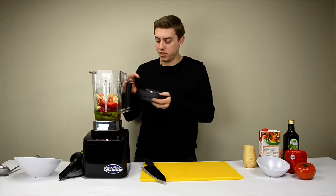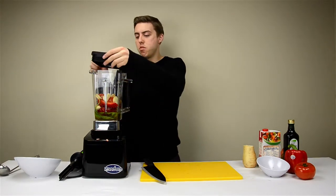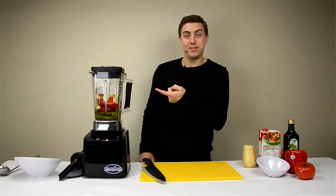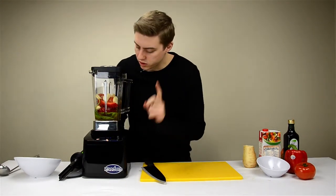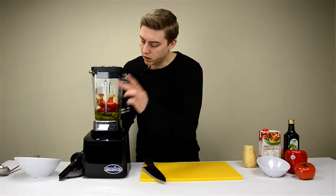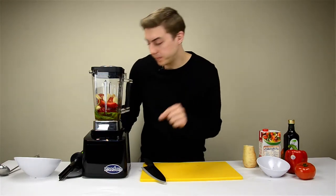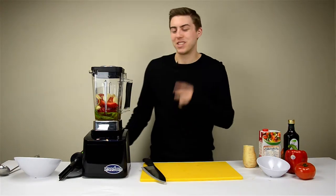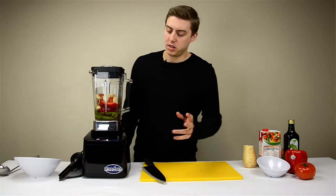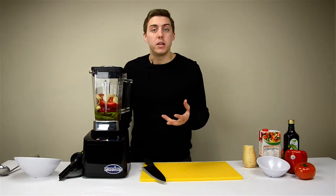Now let's see how this goes because if you have to add more, we're ready to go. So let's go again on presets as usual. I'm going to go with the hot drink button, which is going to be six minutes. I don't know what I'm going to do for six minutes.